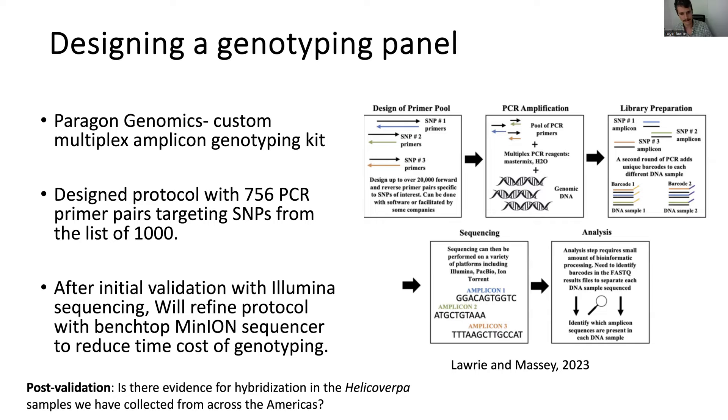After initial validation with Illumina sequencing, we would like to further refine our protocol using a benchtop MinION sequencer, since Illumina sequencing can take months depending on the company, shipping logistics, and potential DNA contamination during shipping. We would like to conduct the whole process of species identification and hybrid identification here in Sekis without having to ship samples or wait months. After validating our test, we also need to screen all Helicoverpa samples collected from across the U.S., Puerto Rico, and different countries in the Americas for evidence of hybridization.